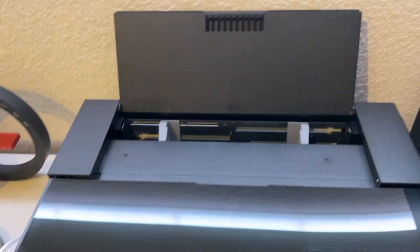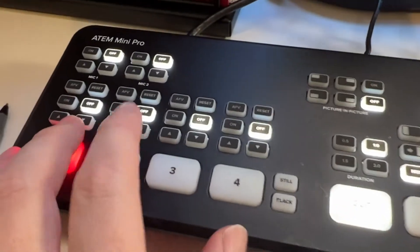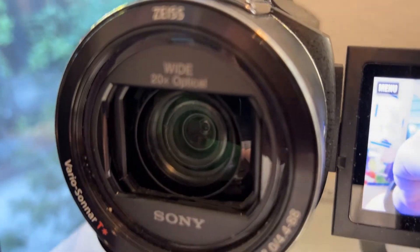High-tech professional things like this printer, and all kinds of high-tech cutting-edge things like the MakerBot, and all of these kinds of video production devices as well.